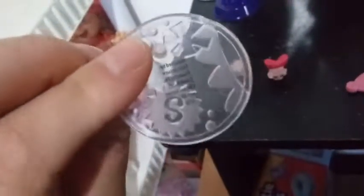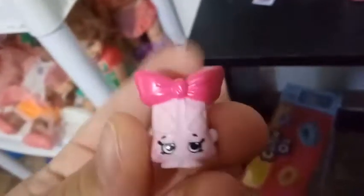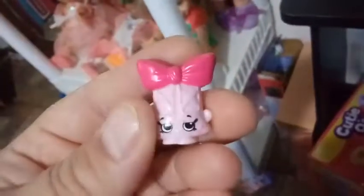You also get the stand here, which is standard coloration and design. You get a light pink comb. These combs are all the same combs that come with the new budget line Shoppies. Nothing special about the comb other than it says S on it for Shopkins, and the coloration might be exclusive to the Shoppie. And here is her exclusive Shopkins. It looks like a pair of ballet slippers kind of meshed into one with a little bow on the top. It's got a cute face, and on the cheeks are two little hearts on each side.